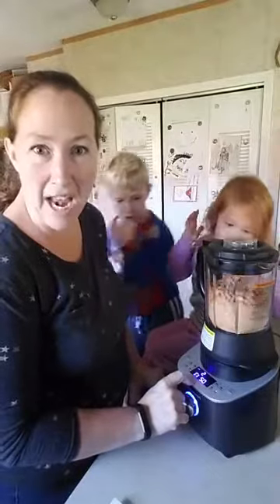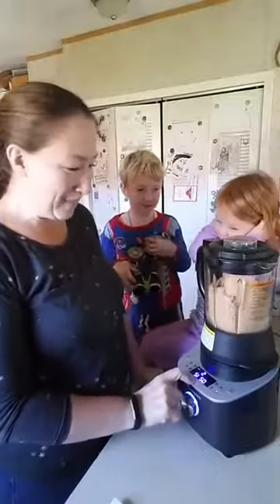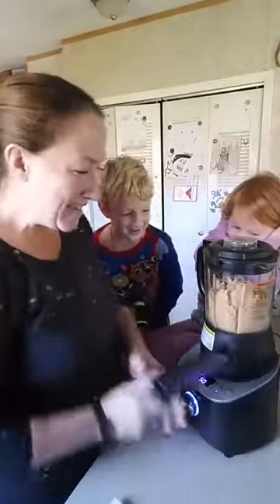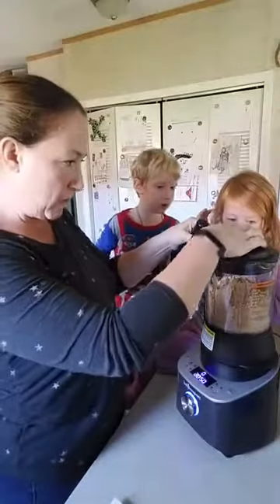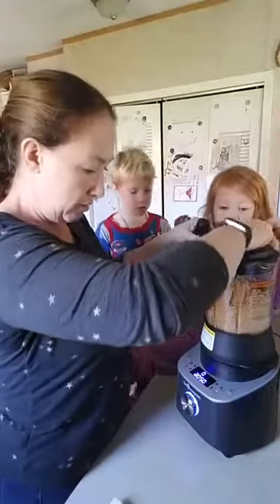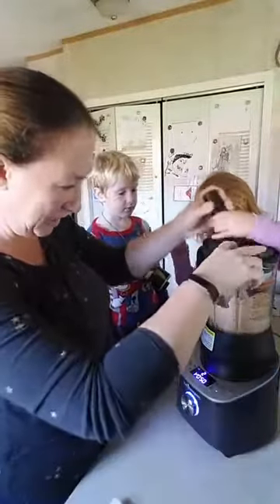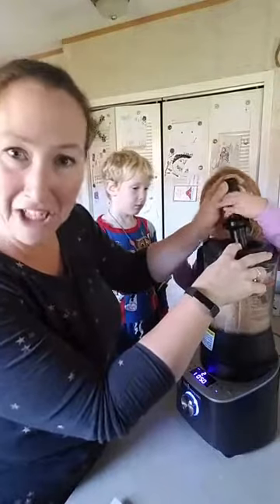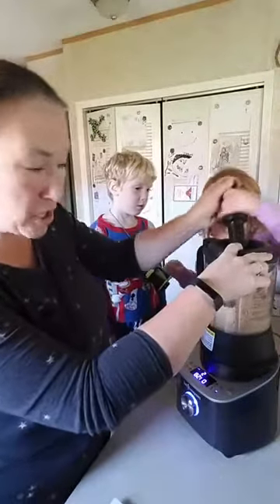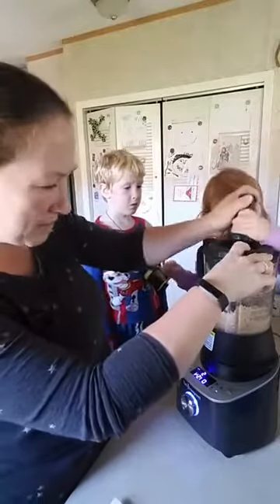You just tamp it down a little bit, and that's normal — you're supposed to do that. Oh, I messed it up by taking the lid off. That's a cool safety feature we just found out — it'll automatically shut off if you take the lid off. Now we're just going to push the sides down with the tamper and get it moving again.